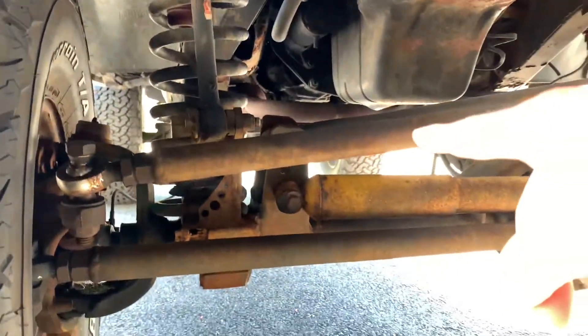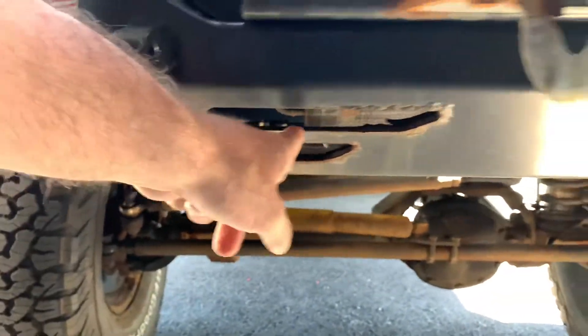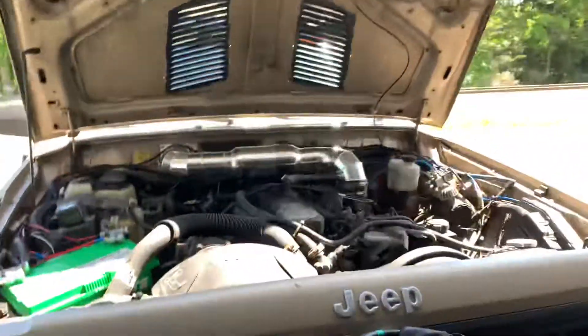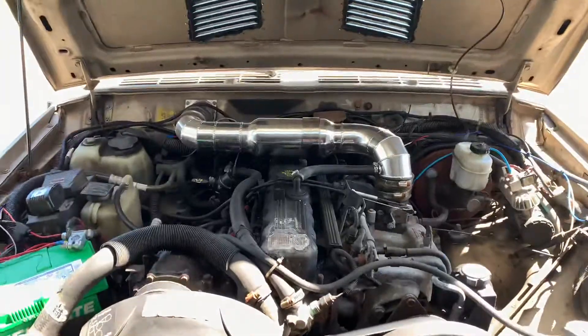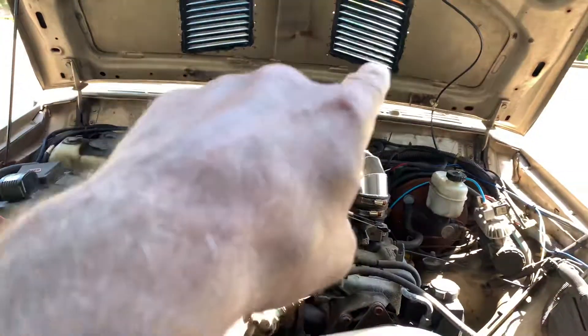The steering is all heim joints — it's a Rough Stuff steering setup. I've got an engine oil cooler mounted underneath the bumper that gets air from the slots in the bumper, and it works out nicely. The motor is the classic tried-and-true 4.0-liter.